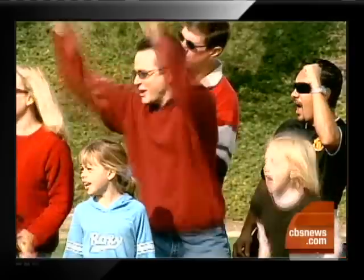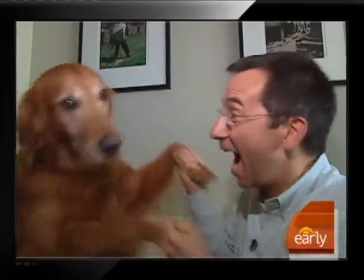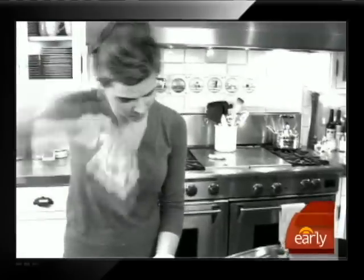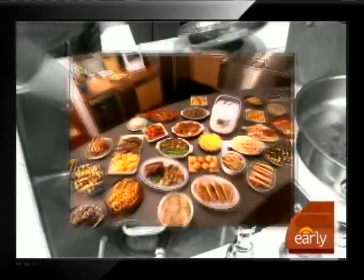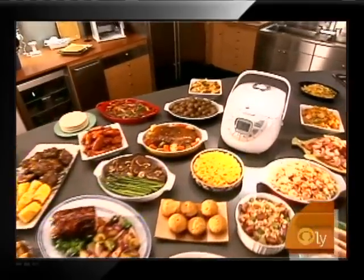She's making chicken cacciatore, he's making four alarm chili, and they're making blueberry muffins. Say goodbye to messy kitchens and multiple pots and appliances, and say hello to the single countertop appliance that does it all.